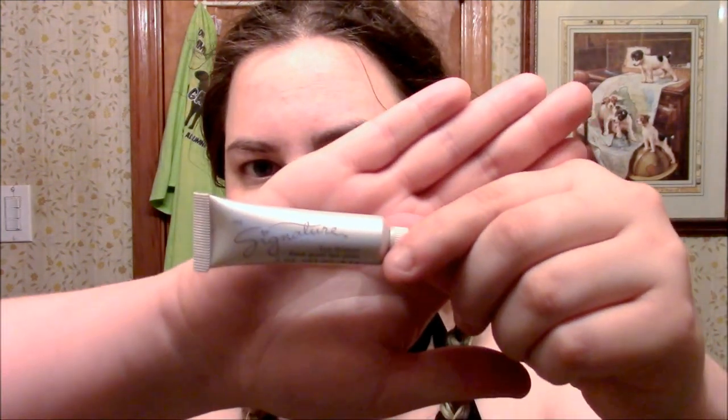Next, we're going to take our eyeshadow primer and apply it all over our top lid. You don't have to mess with the bottom lid since we won't be adding anything to it. The reason we're using the eyeshadow primer is to help keep the colors vibrant, keep them lasting, and keep them from creasing. Just go ahead and apply it to both top lids.